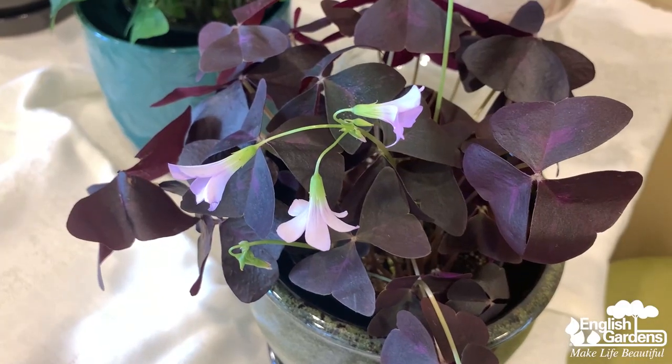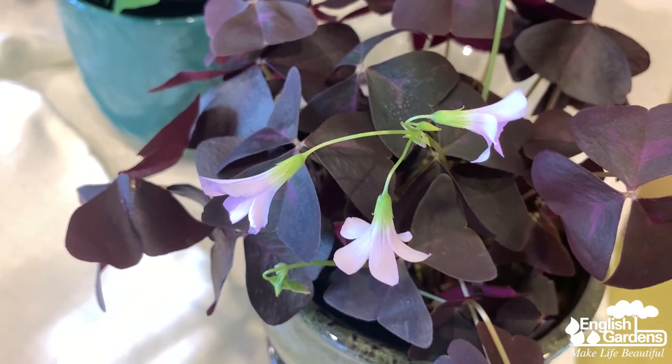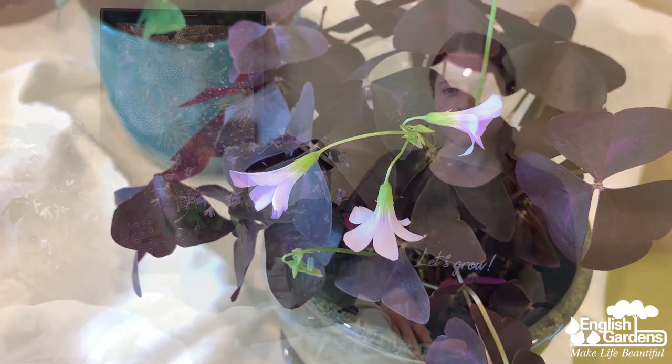First things first: shamrocks really appreciate light in any form they can get — even artificial light is good for them. It's best to keep these guys in a cool, bright spot. Super warm temperatures above 75 degrees may cause the plant to go dormant, so cool is key. In the winter they'll do best with a few hours of full sun or around 12 hours of artificial light. Without sufficient light, they kind of begin to grow thin.